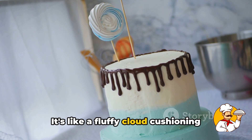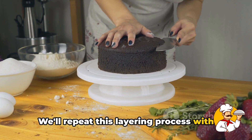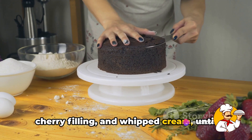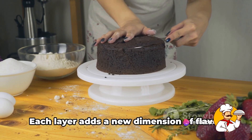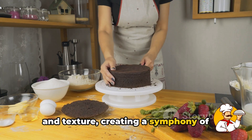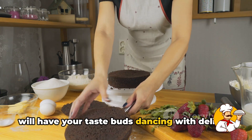We'll repeat this layering process with all our cake layers — chocolate sponge, cherry filling, and whipped cream — until we've stacked them all. Each layer adds a new dimension of flavor and texture, creating a symphony of chocolatey, tangy, and creamy notes that will have your taste buds dancing with delight.